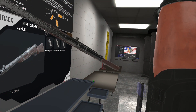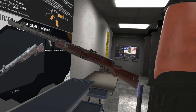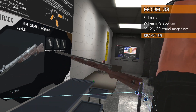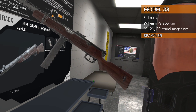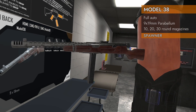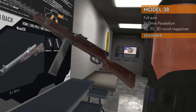Welcome back to H3 Weapon Deep Dive. Got a fun one — I like this one, it's cool for some reason. It's the Model 38 submachine gun, chambered in 9x19. We got three little magazines to choose from: a 10, a 20, and a 30 round stick magazine. Goes in the bottom like that. It's got a really long barrel — it's a very long submachine gun, but it's fun. I just like it.